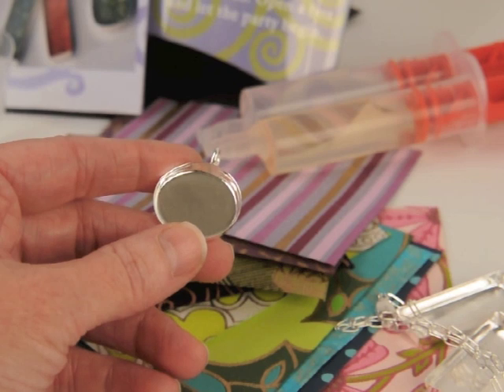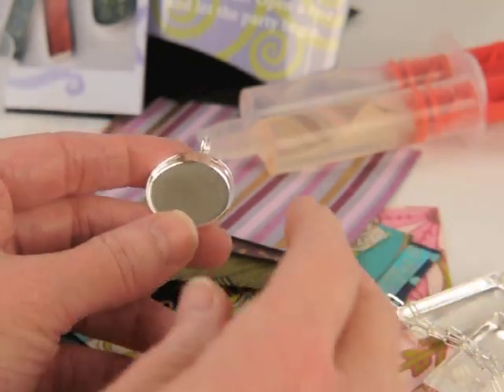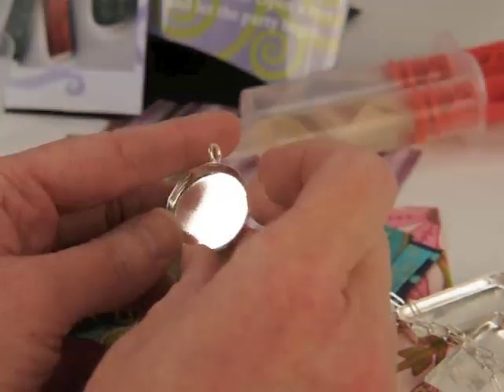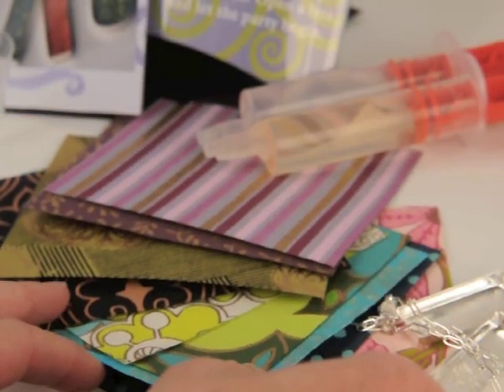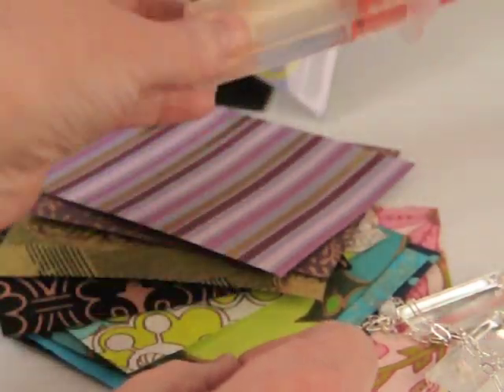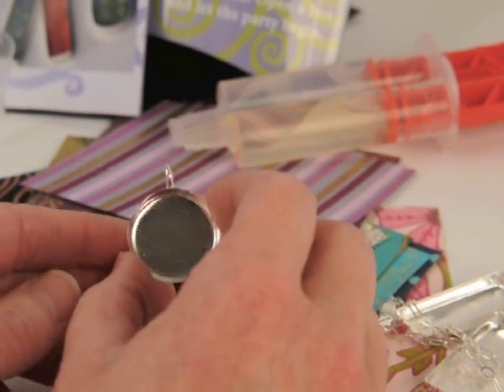Today we're looking at the Art Night Out Resin Pendant Kit. This comes set up for a party of four, and inside you'll find silver bezels — these are silver plate, silver over brass — beautiful papers, and high quality resin. It's very easy to create beautiful, durable jewelry with this kit.